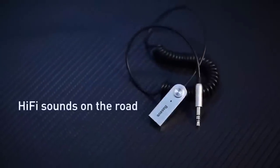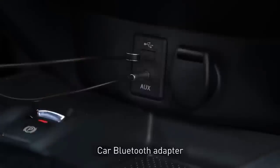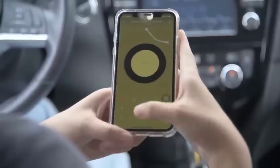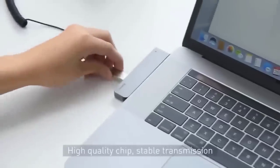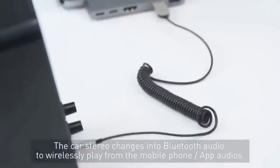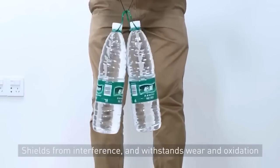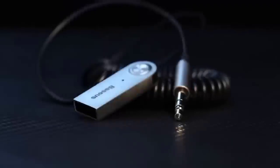The Bluetooth adapter is a high quality way to listen to your favorite music in the car without having to connect your phone to the audio system by cable. It easily connects to the USB socket in the car and ensures that the journey will go with good music in the background. The audio adapter can also be used with 3.5mm speakers and has a built-in microphone which allows you to receive calls without taking your eyes off the road. Its intelligent integrated circuit provides stable connection and crystal clear sound.